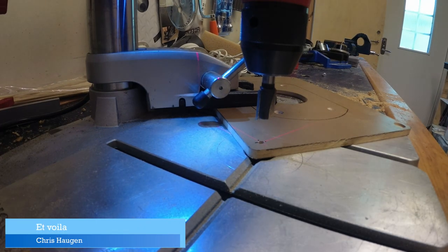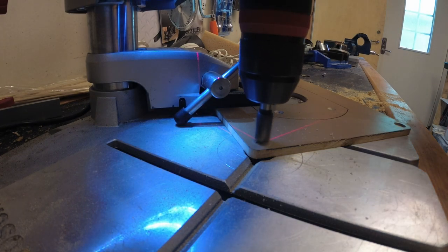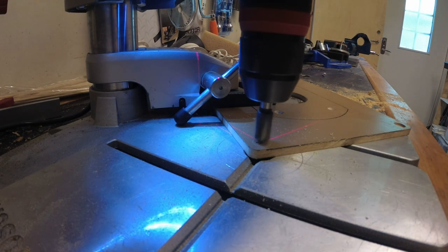Hello internet, what's up my peeps! Here's a quick tip for you: if you want to countersink a hole, you can use a router bit. Just make sure it's a plunge bit and that you run your drill as fast as you can, and you will get excellent results.